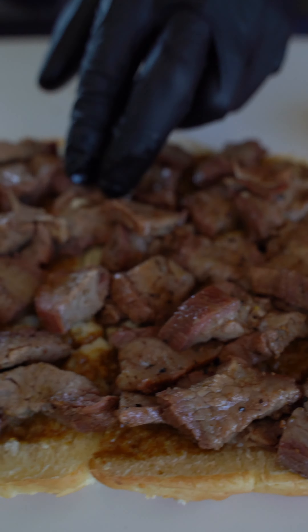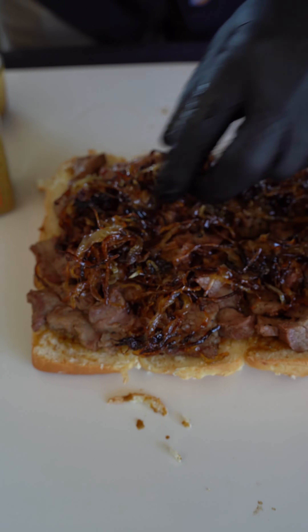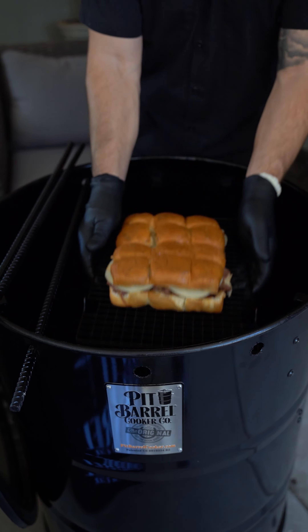Hawaiian rolls that I cut in half. Bottom layer is that chopped tri-tip, sautéed onions, and some provolone cheese. Add the top layer of the Hawaiian rolls and hit it with that sauce on the screen. Place it back on the PBX for it to come together and the cheese to melt.